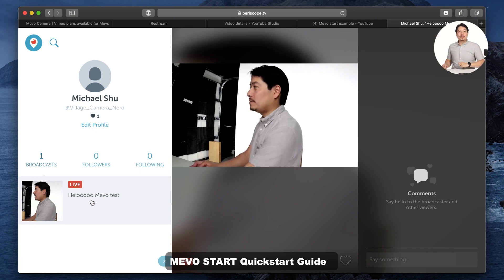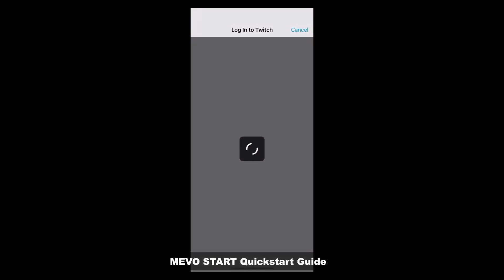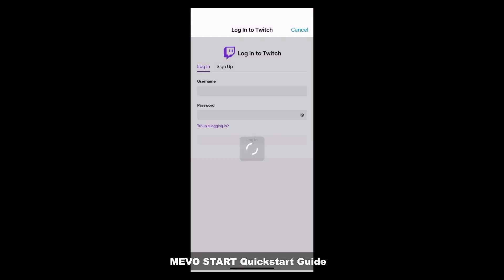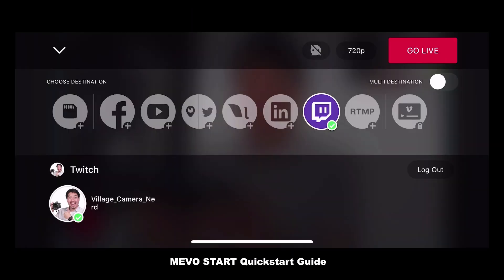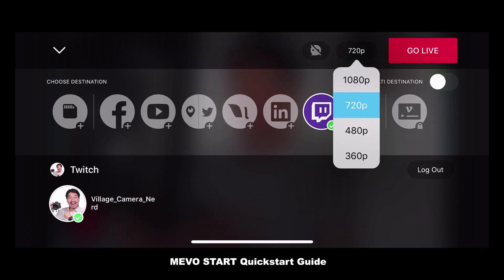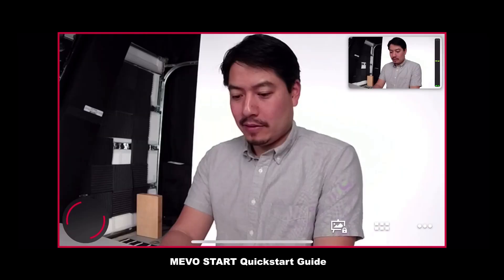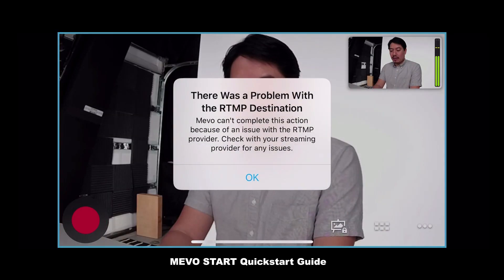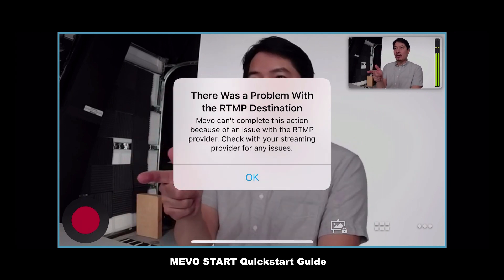Tap the red button and then go ahead and tap that Twitch icon. Log in — I am the Village Camera Nerd. Go ahead and authorize. I'm going to choose the resolution — let's go ahead and go 1080p. Twitch has pretty good quality options. Apparently you can't get chat notifications through the Mevo app, which is a little weird, but hopefully they add that feature later. As soon as I go live, you'd find a little issue because I'm actually also streaming to Twitch with this very stream that you're watching right now, so I can't show it to you.